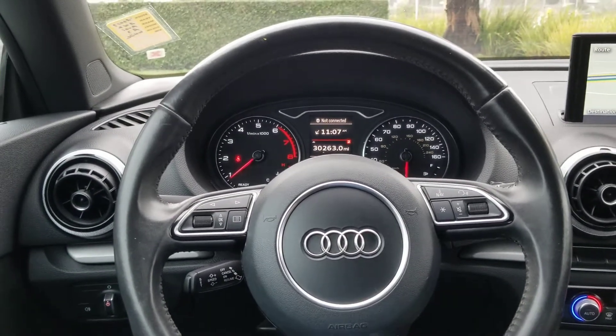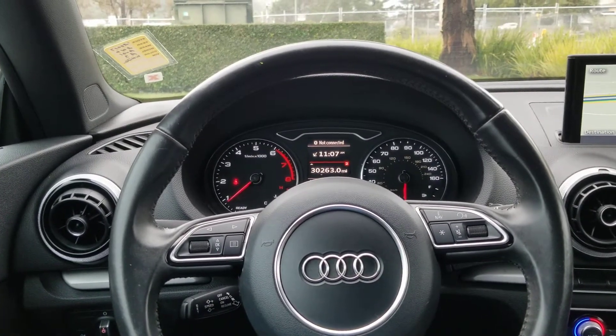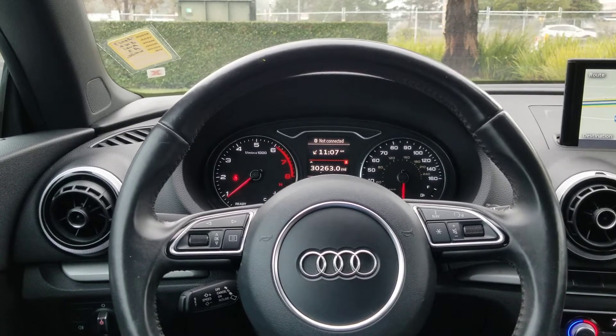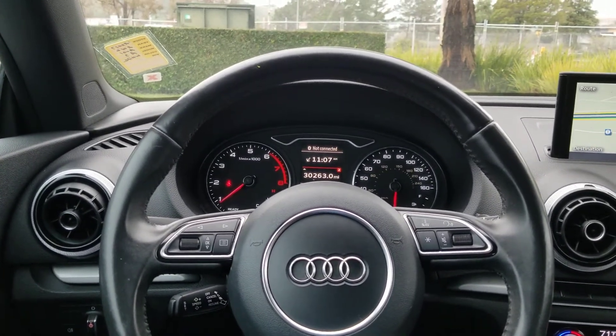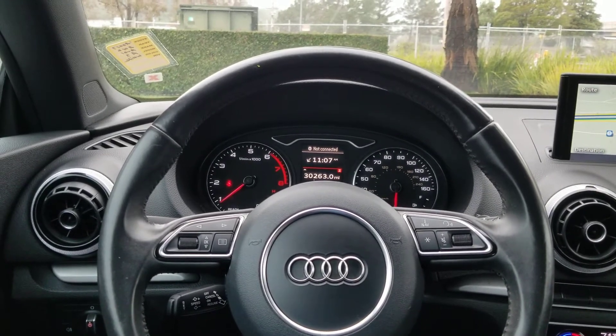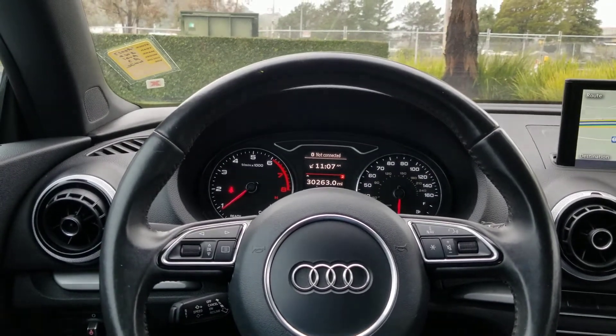Hello, my name is James and I am a product specialist at Marin Acura. Today we are in a 2017 Audi A3 convertible. You may be wondering how to put down the top of the car, and I am going to show you.